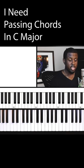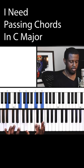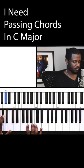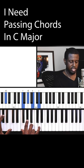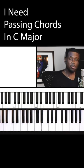The passing chord you can use going to A minor would be a G sharp diminished chord. The notes I'm using for that would be G sharp in my left hand, with F, G sharp, B, and D in my right hand, going into A minor.